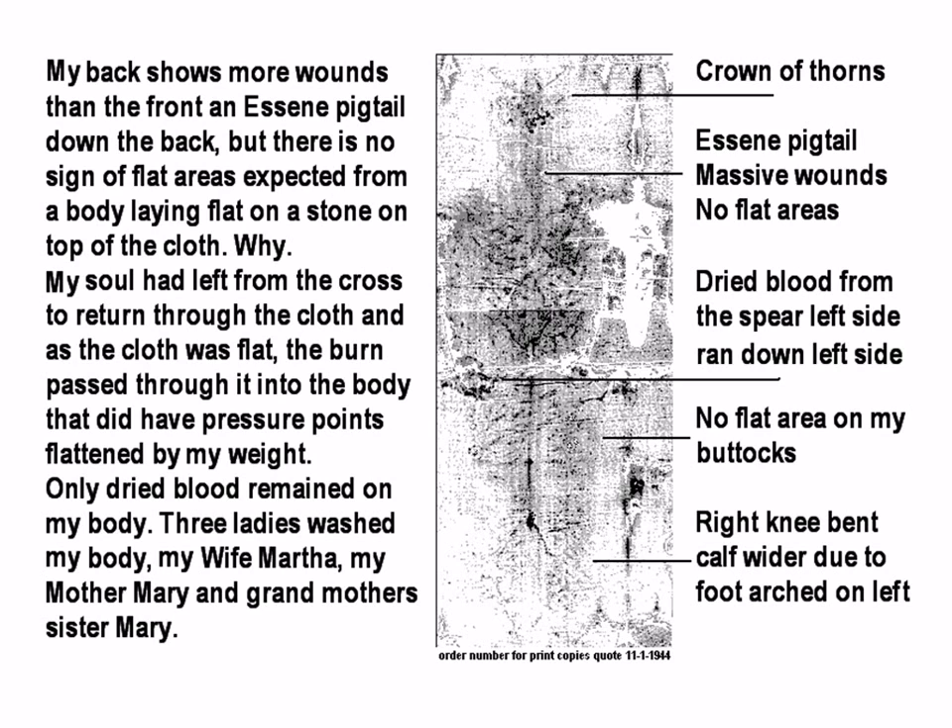Only dried blood remained on the body. Three ladies washed the body: wife Martha, mother Mary, and grandmother and sister Mary. You can see the crown of thorns, the Essene pigtail, massive wounds, no flat areas, dried blood from the spear on the left side running down the left side. No flat area on the back. Right knee bent. Half wider due to foot arch on left.